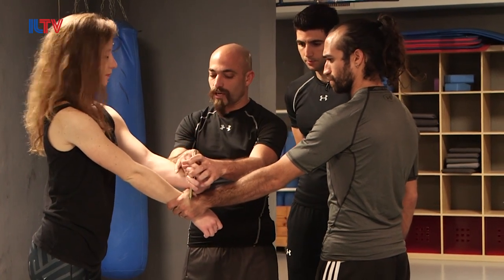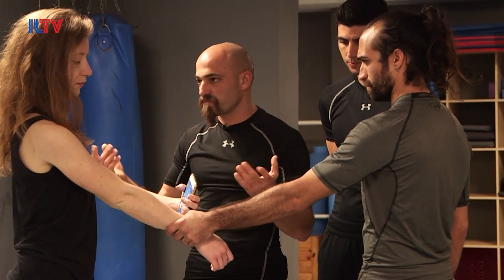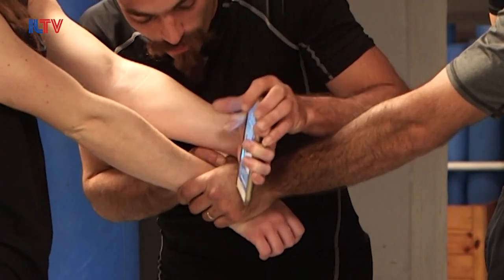If it's not comfortable for you, you can use any side or angle of the phone — just choose one. You want to use the side of it directly on the bone side.